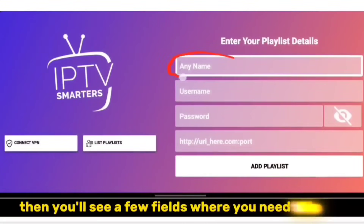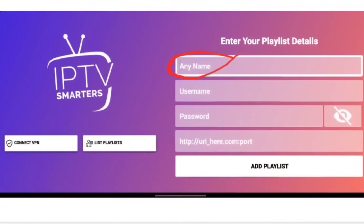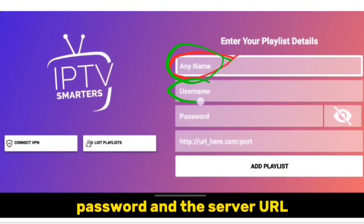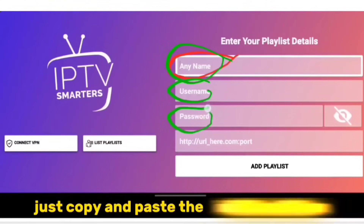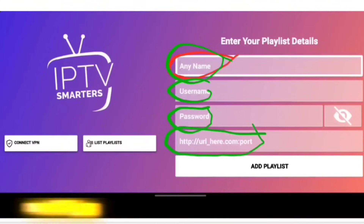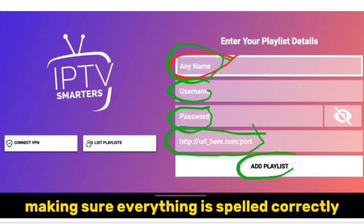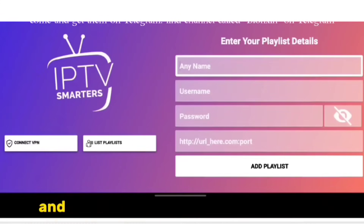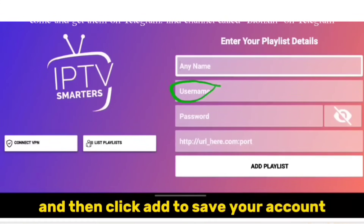Then you'll see a few fields where you need to enter your login details. There should be a spot for your username, password, and the server URL. Just copy and paste the information your IPTV service provider gave you into these fields, making sure everything is spelled correctly. Once you've entered all your information, double-check it to make sure there are no typos, and then click Add to save your account.